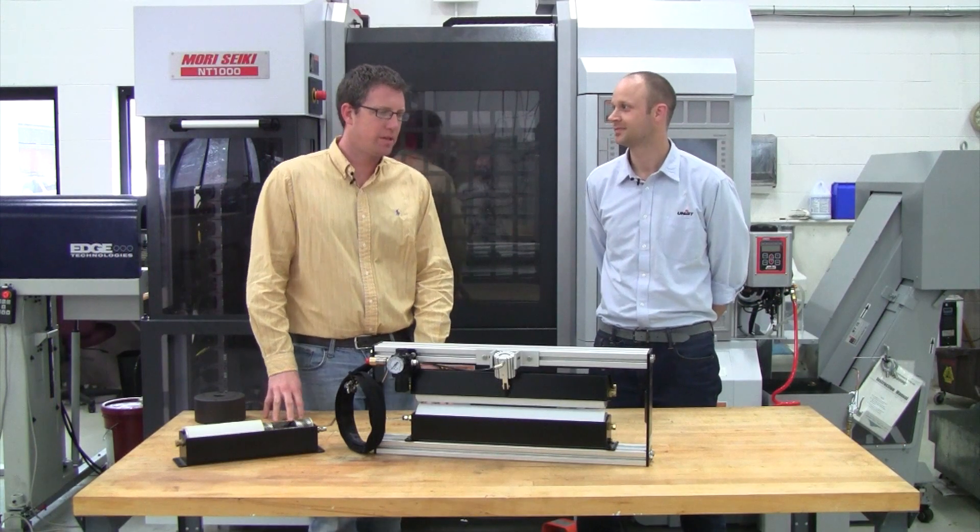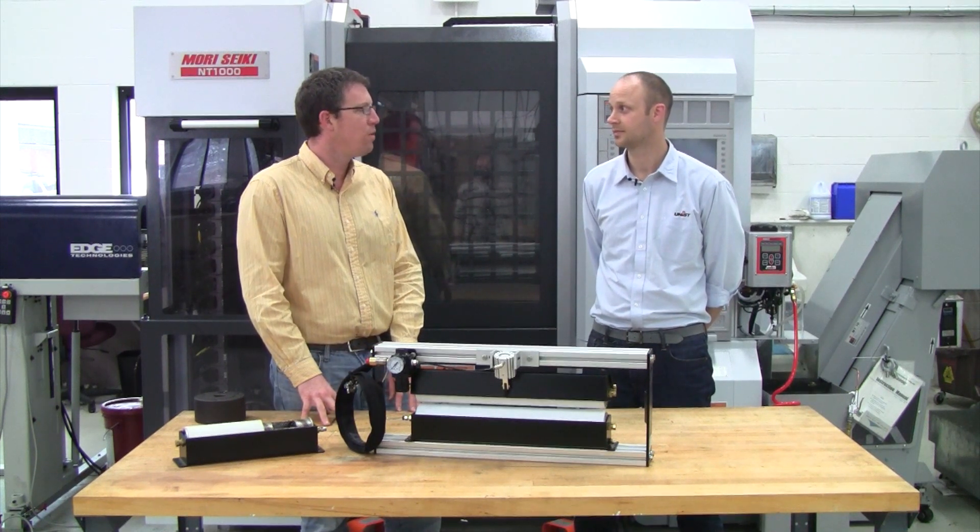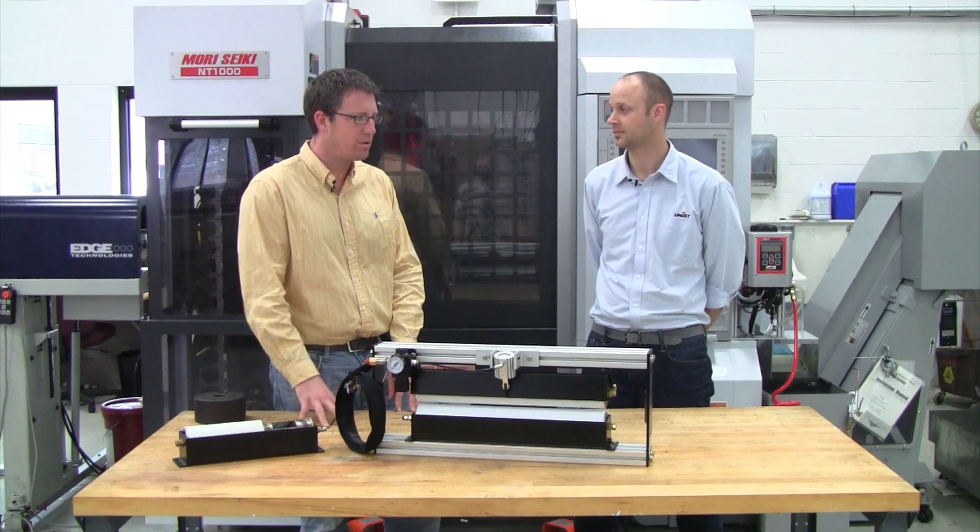Well Mark, we're here to discuss the UNIS roller system and what separates it from other roller systems out in the marketplace today. What makes the UNIS roller system unique?